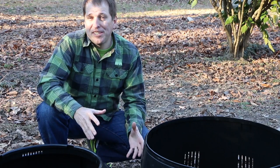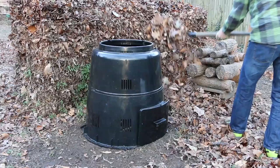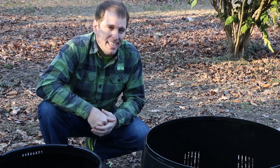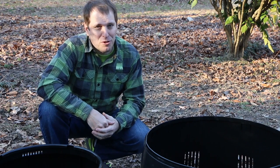Hi, it's Tom from Green Shorts. I want to show you today how to set up a really nice backyard composter called the Earth Machine. Let's walk through the simple steps required to get this unit set up and start it turning your kitchen scraps into fertile garden soil.